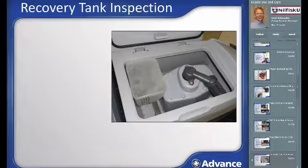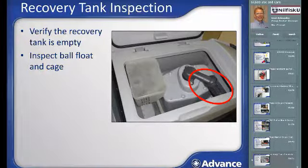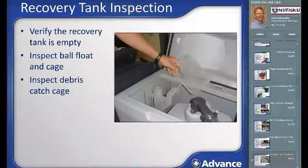Recovery tank inspection: lift the lid of the recovery tank to make sure it is empty. Check the ball float cage and make sure it is clean and that the ball moves freely. A clip on each side of the cage has to be opened to remove the ball float cage for cleaning. Inspect the debris catch cage and empty it if necessary.